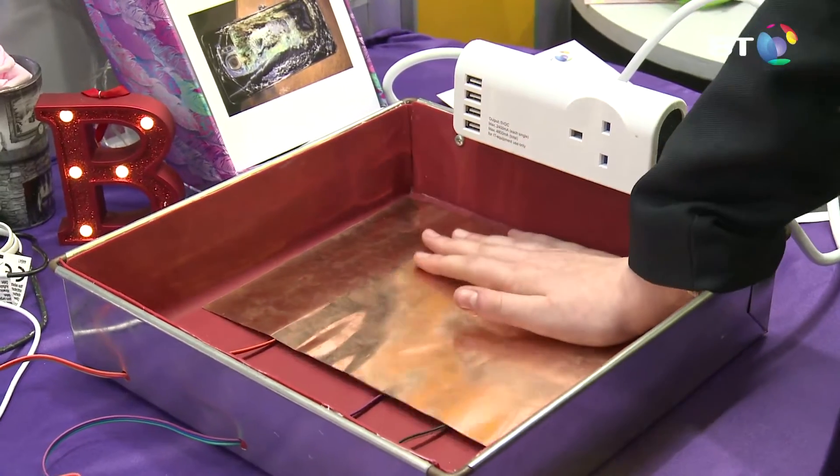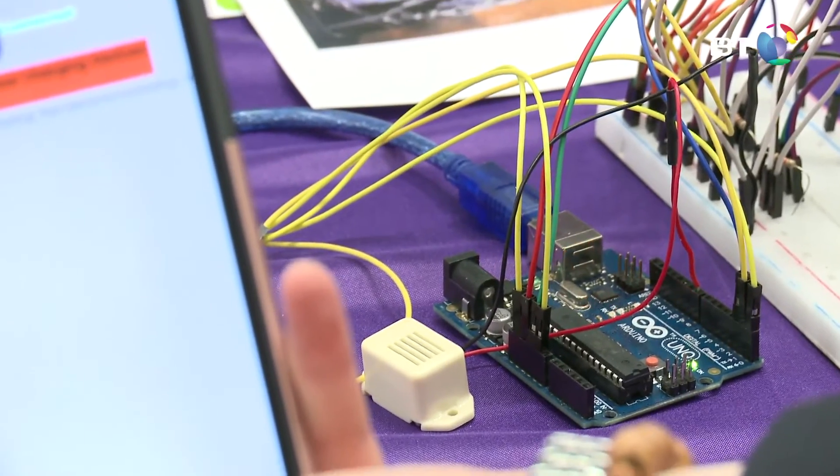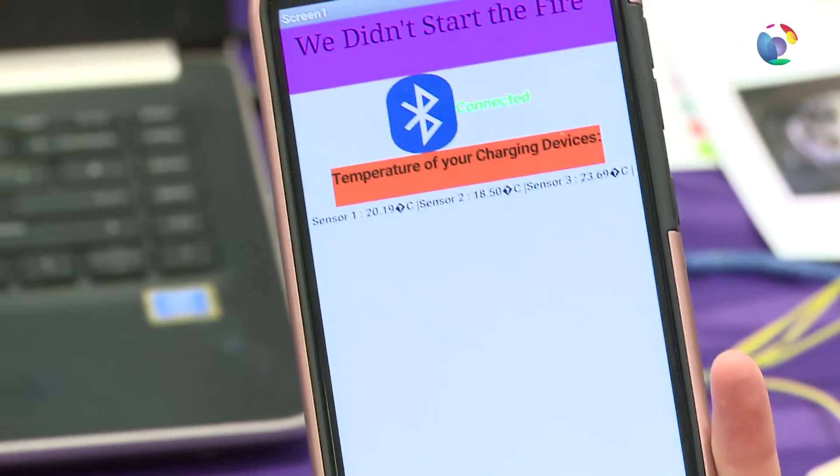You place your device on the copper sheet, and there's a silicone mat underneath it to absorb the heat. The actual device will have a lid on it with silicone as well, so if the device does catch fire the surrounding area is safe because the box is fireproof. When a maximum temperature is exceeded, the alarm goes off and it sends a notification to an app on your phone to say your device is overheating, and it also shows that on the computer.